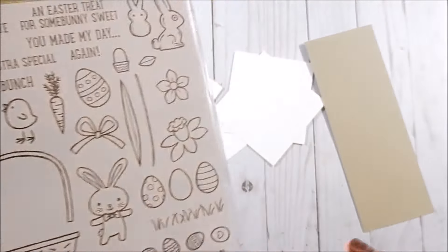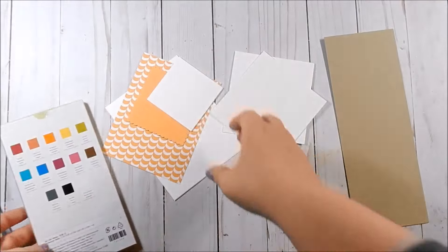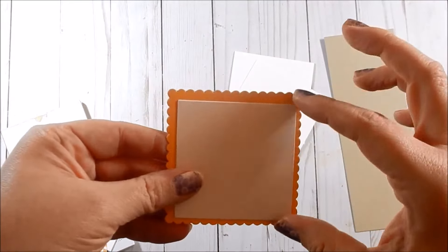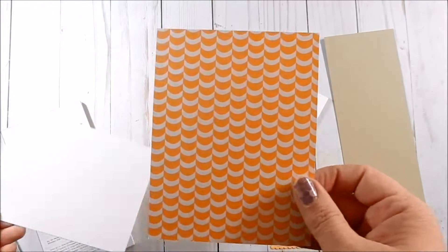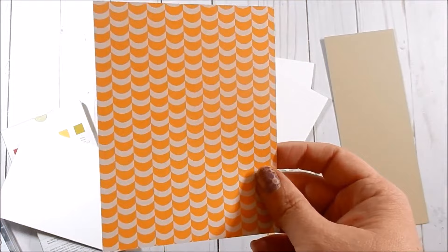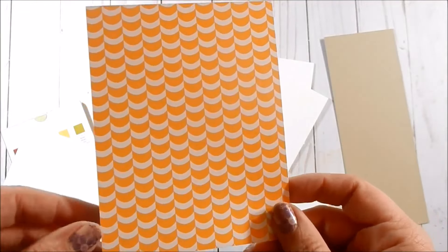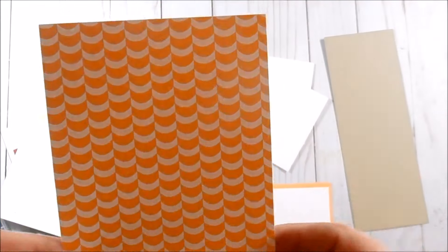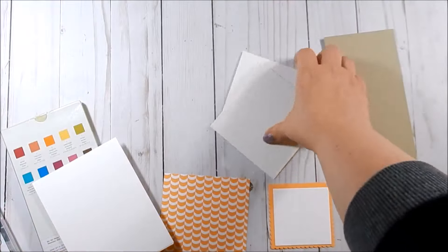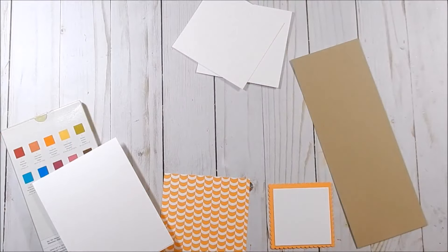I don't have a sample card for you today, we're just going to make a card and go for it. The supplies I'm going to use are my watercolor pencils. I used my square layering framelits to cut out a Peekaboo Peach and a Whisper White, and then this is a piece of DSP from the Carried Away Lift Me Up DSP — you could earn it for free with a $50 purchase. You have until the 31st of this month to earn this paper pack for free, and I've explained it in previous videos so I'll link above. I also have a Whisper White card base, some scrap watercolor paper, some scrap Crumb Cake, and I'll tell you my inks as we go.